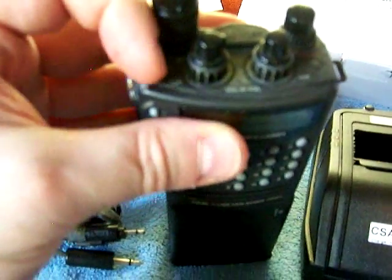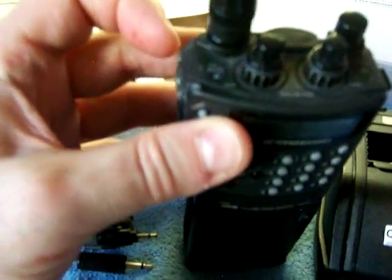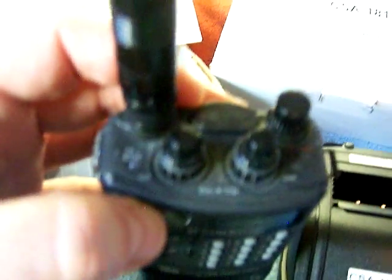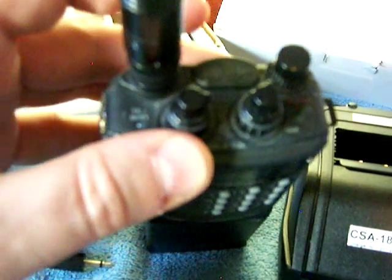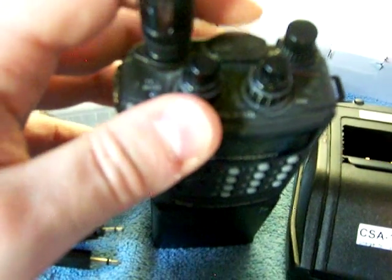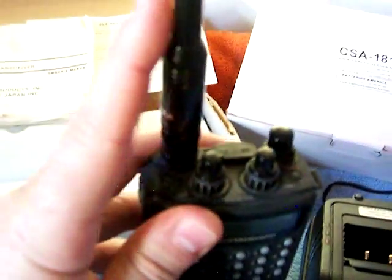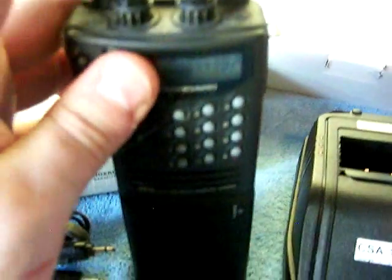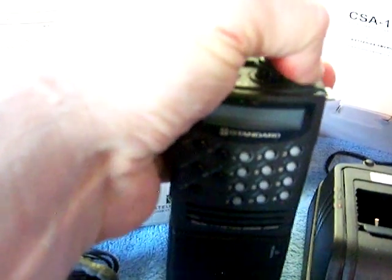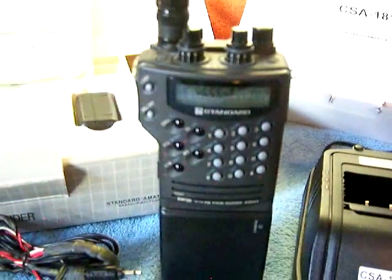This radio is in pretty nice shape. It's got the transmit/busy light — as you can see it just briefly lit up. It's got the external microphone speaker that can plug in there, the cover is still intact, an aftermarket antenna, the VFO knob, and the backlight does work. I've got some high quality pictures you can see along with this.